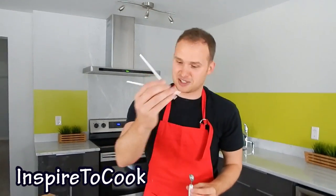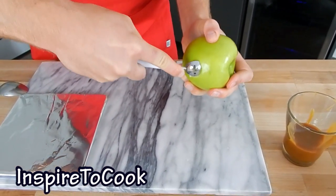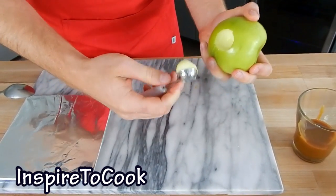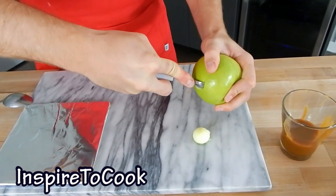You're just going to grab your washed apple and using this thing make a nice round bowl — just like that. And you can make a few of them; just need to go a little bit deeper.